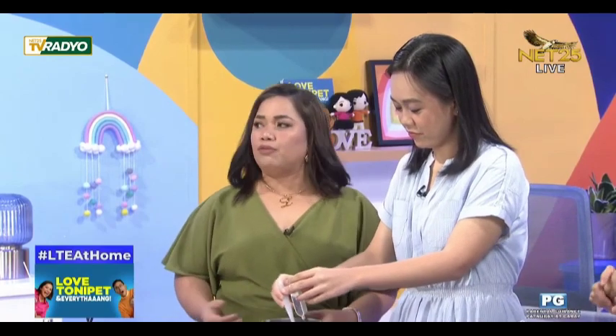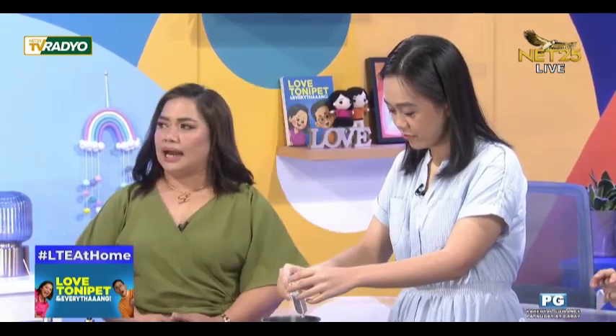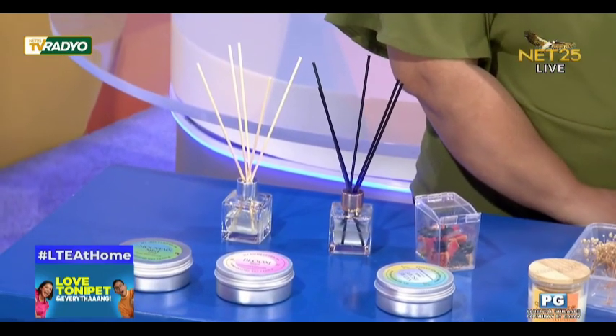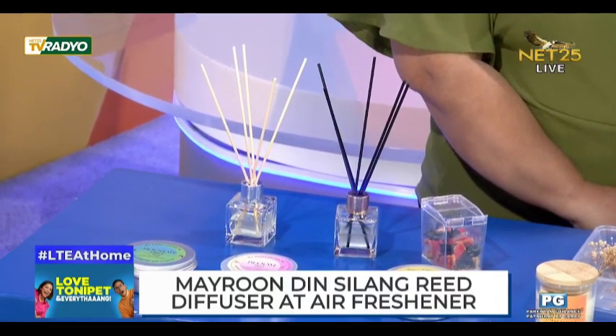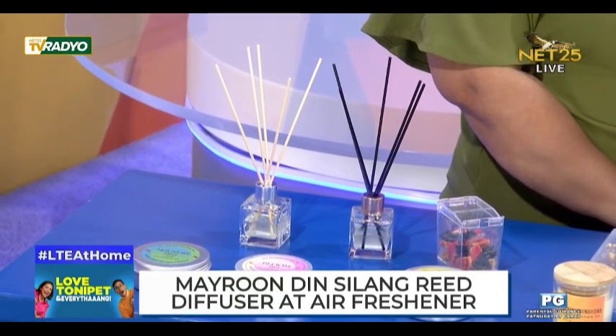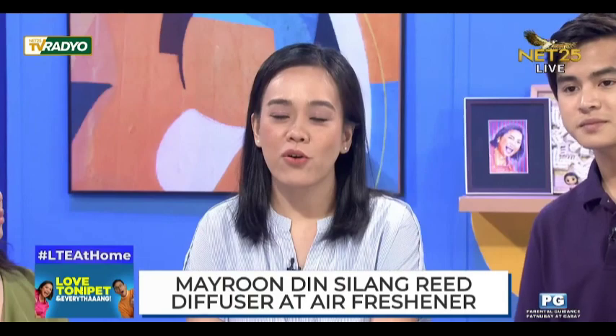Ito yung isa sa perfect na pwede ninyong gawin sa inyong mga tahanan. Ano pa yung ibang mga produkto ng Homegrown PH, Ms. Daphne? We also offer reed diffusers and air freshener like air spray. We also offer workshops for candle making. You can follow us or message us at myhomegrownph for Facebook, Instagram, and TikTok.